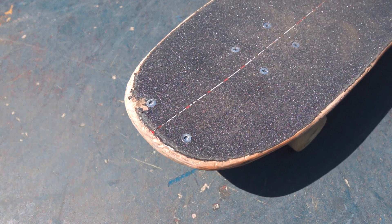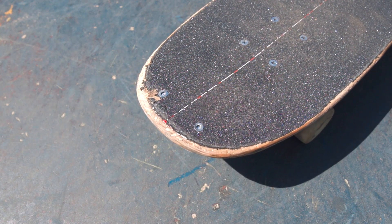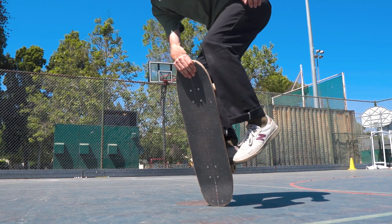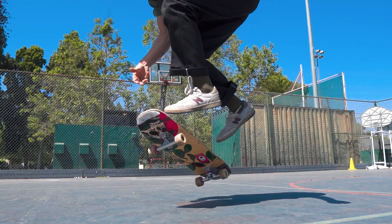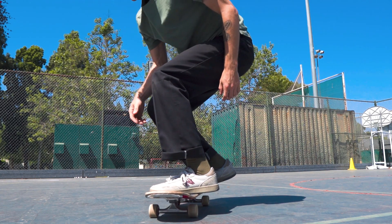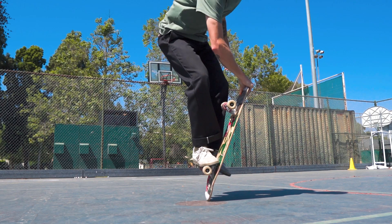And finally, don't learn this trick on a new board. This trick chews your board up, especially if you are just learning it for the first time. If you just got a new board, wait until it's a little bit more beat up and then try this. Be patient with yourself, practice the steps, and you will unlock carousels.